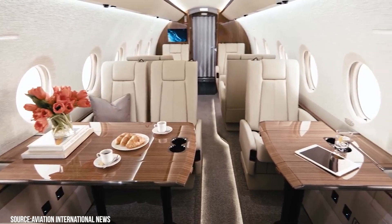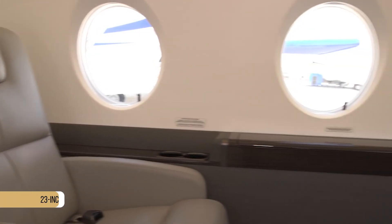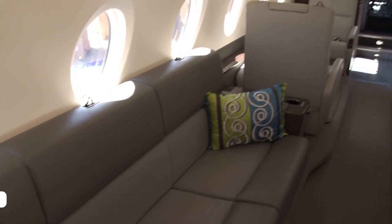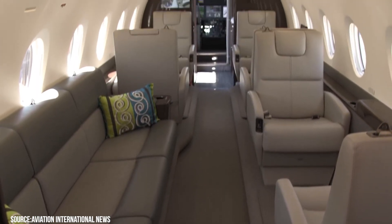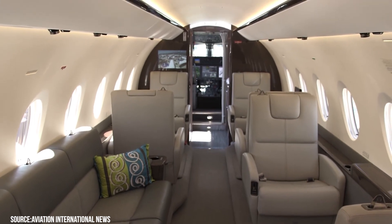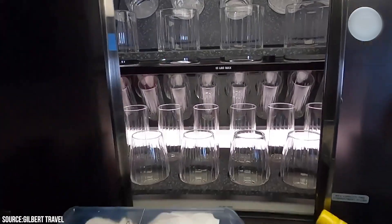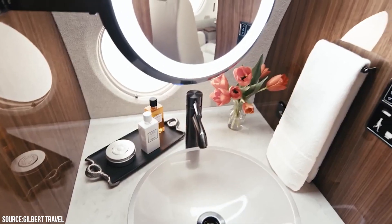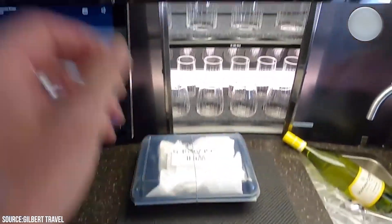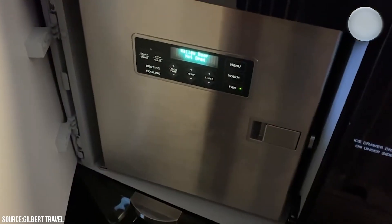The cabin is spacious by mid-size standards, with a six-foot one-inch ceiling height, 23-inch aisle width, and a shoulder width of approximately seven feet and one inch. When you first step on board the G280, the galley — placed directly across from the main door — will catch your attention. With standard amenities like cold storage, a coffee maker, an ice drawer, a hot and cold sink, a solid surface countertop, an illuminated display compartment, and a large waste container, this galley is sure to please.